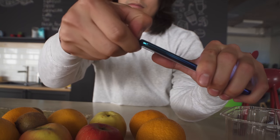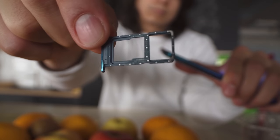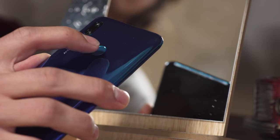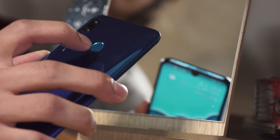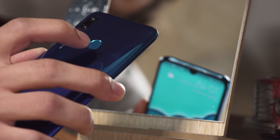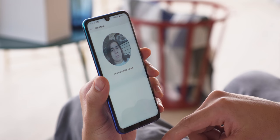There is expandable storage on the P Smart 2019, so you won't have to worry about storing a bunch of media on your device. Unlocking this phone is simple. The rear-mounted fingerprint reader is quite fast and accurate, though not the fastest we've seen from Huawei. There is face unlock too, which is quite reliable and fast as well.